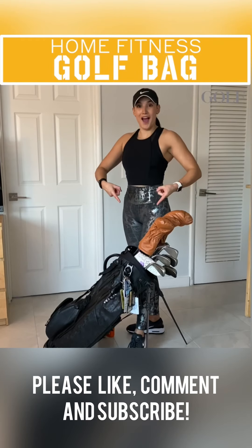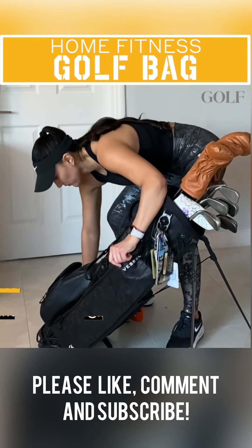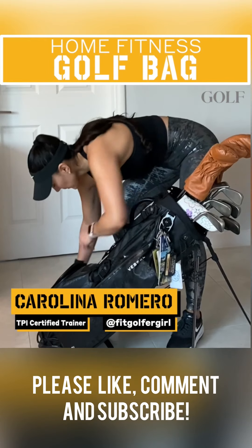No fitness equipment? No problem! Stay in shape at home and work on your golf fitness with these moves you can do using your own golf bag.